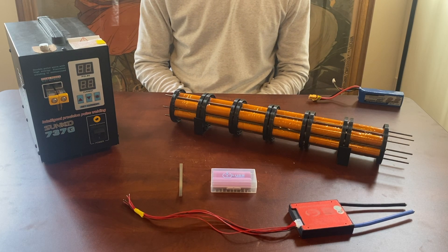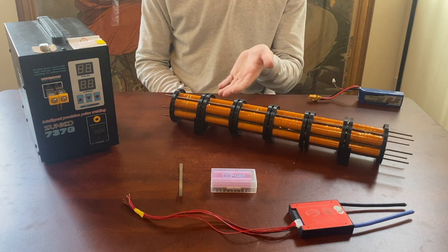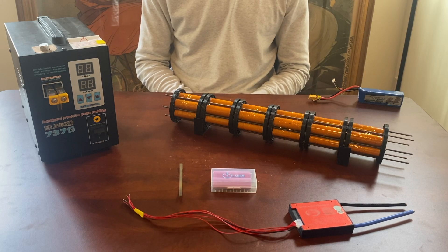Hello everyone, this is Levi Sheridan and today I'm making a video about my structurally integral battery pack I designed for an electric UAV aircraft.